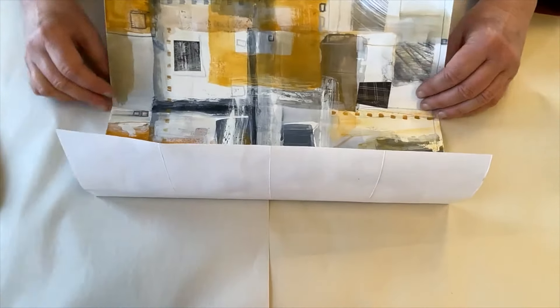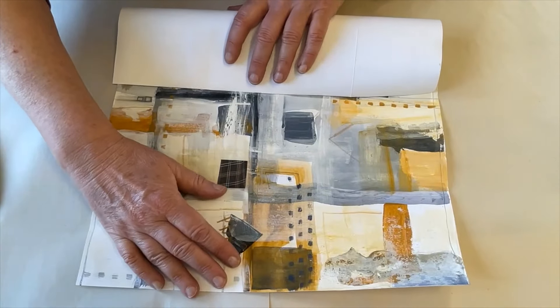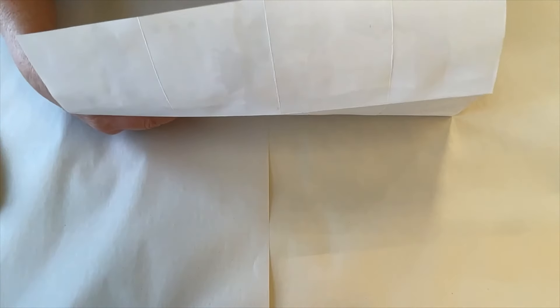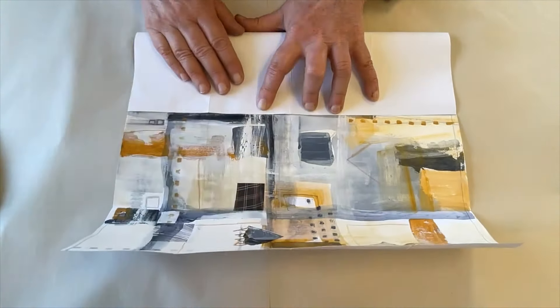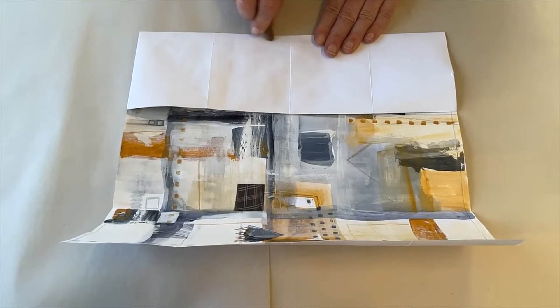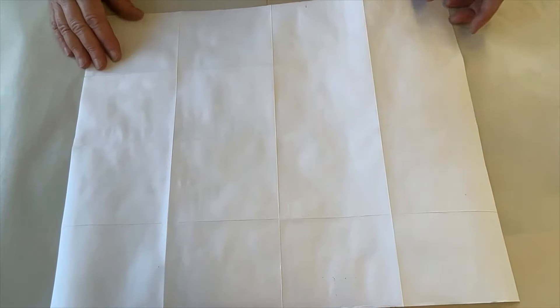The other edge also needs to be folded to center. It's basically folding each side in half and then halves again. This will give you a 16-page book — four panels in both directions.